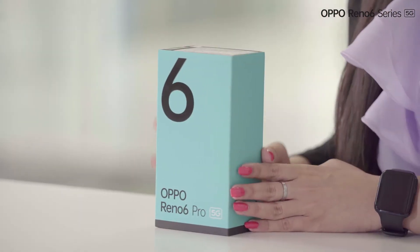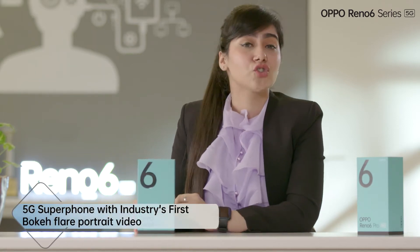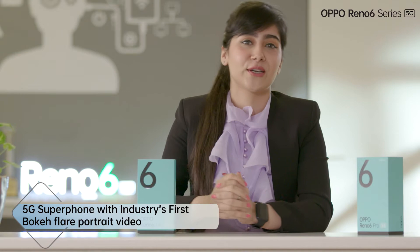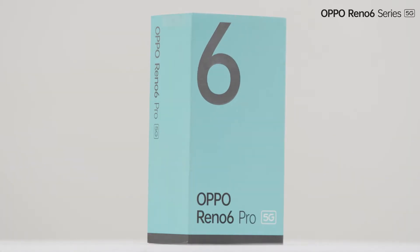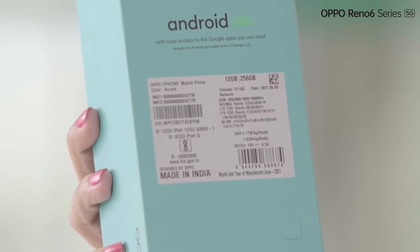This is my Oppo Reno 6 Pro 5G with some amazing features, brand new, just released and the newest addition to our Oppo family. I'm sure you guys gonna love all the features because it is a 5G super phone with industry's first Bokeh Flare portrait video. So that's how our retail box looks like. Quite fancy and premium I must say. Let's just see the other side of the box where it is mentioned made in India smartphone. Quite great.